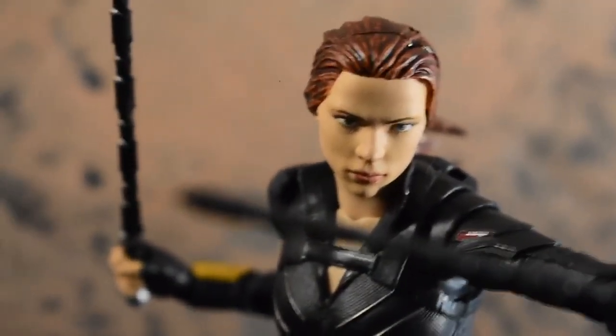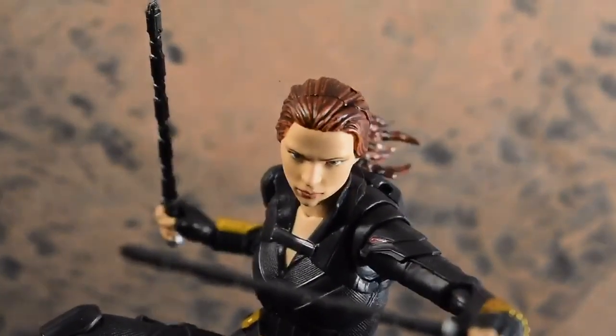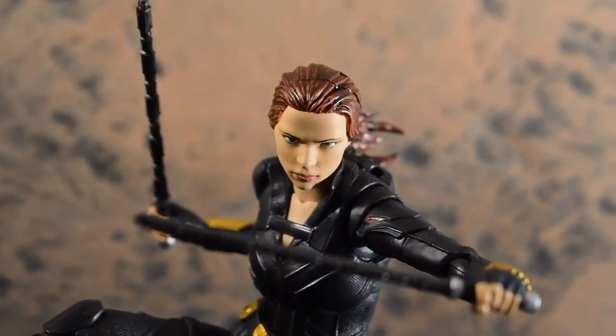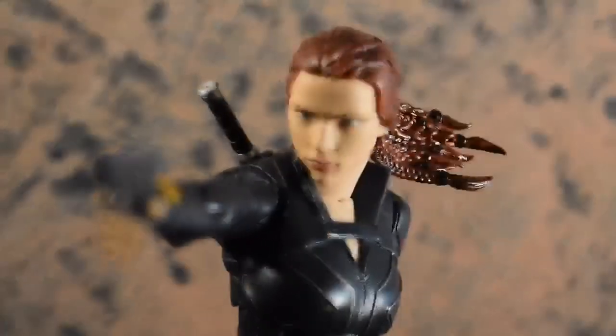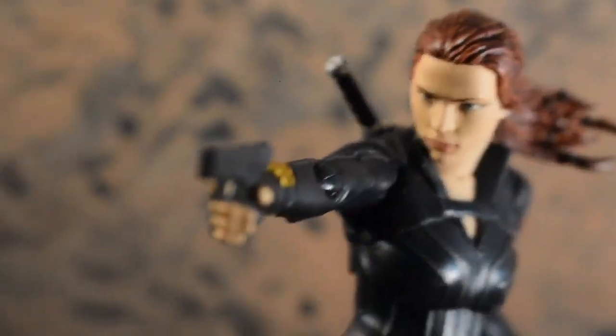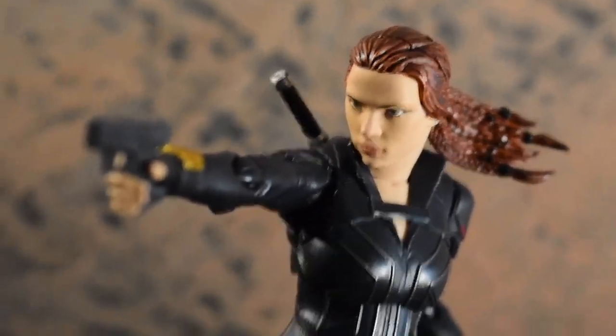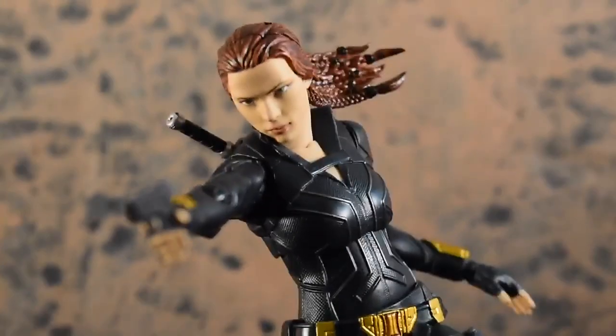So now let's talk about the figure. This figure overall, really, really great. I definitely enjoy the posability on it — it's just outstanding. And I think the face print is the second best Black Widow face print we've gotten from S.H. Figuarts. As you can see, it looks pretty close to Scarlett Johansson. I think that the most accurate facial scan we've got of her is the Infinity War Black Widow from S.H. Figuarts.